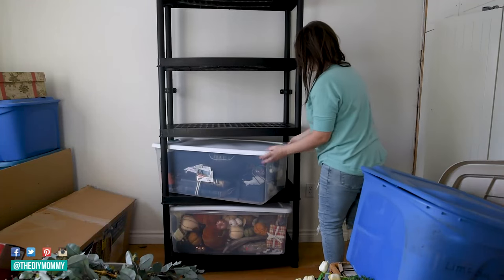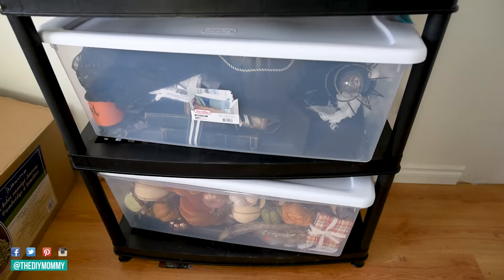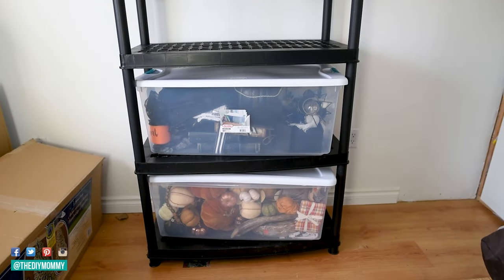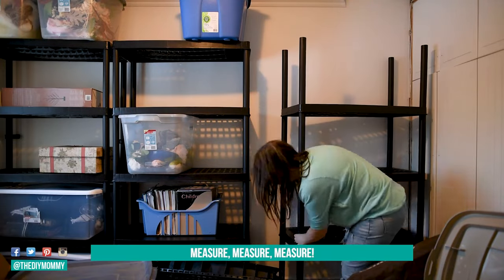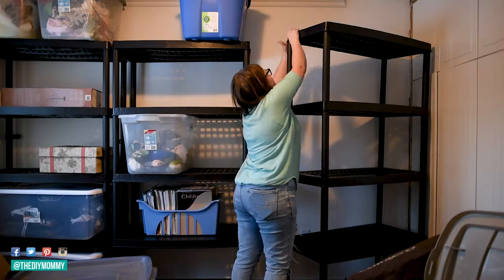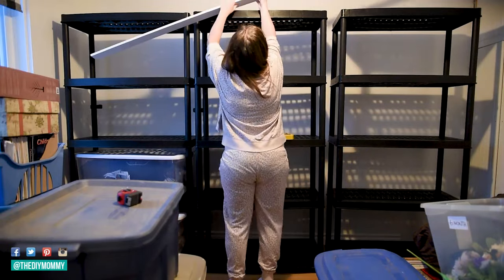Now I bought these bigger bins at Home Depot and they're a little bit too big for these shelves — I forgot that the poles on either side of the shelves was going to take up some of that room. So I did have to put them in the shelves at an angle. If that makes you uncomfortable, just make sure to buy a little bit smaller baskets and bins. That brings me to tip number five: measure, measure, measure — make sure that any bins you buy fit your shelves perfectly. I'm also really trying to use all of the storage I had on hand so I'm not throwing out anything that's perfectly good.